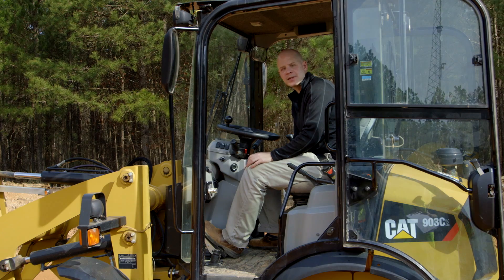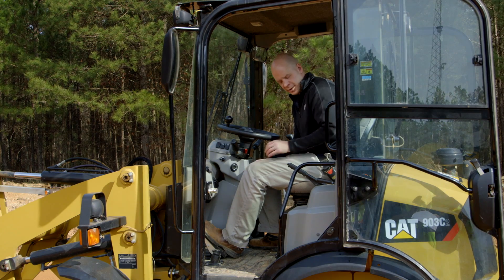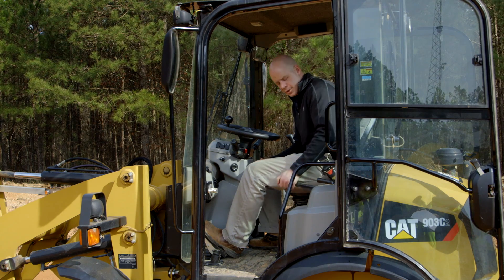Now I want to point out a few items in the cab of this 903 C2. First is your parking brake handle, so as you park the machine you want to engage that.